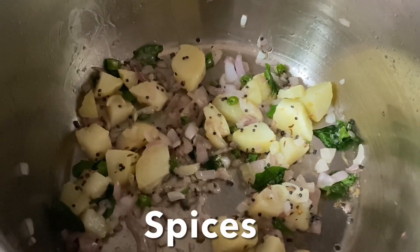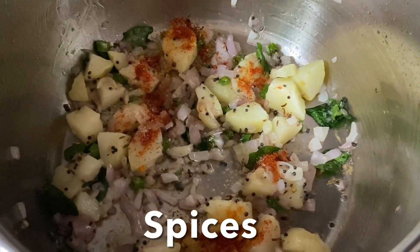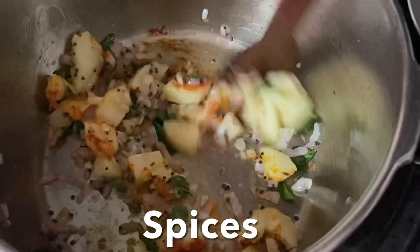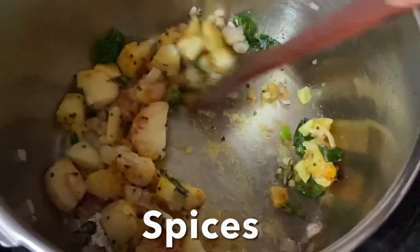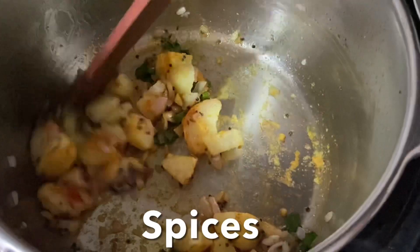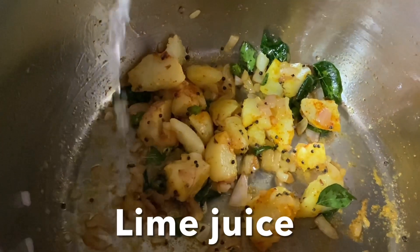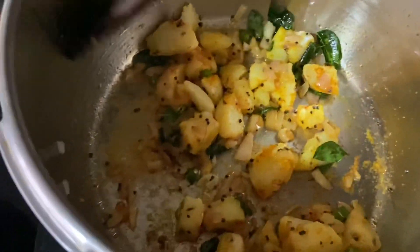Now add spices like chili powder, turmeric powder, and salt, and mix well to combine all the flavors. Squeeze some lime juice over the potatoes and give it a stir.